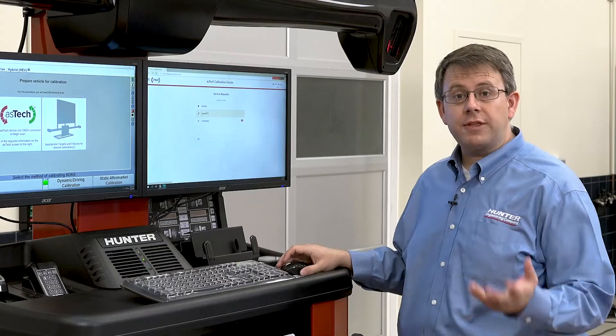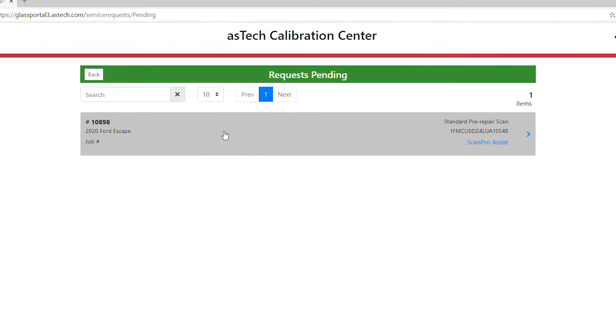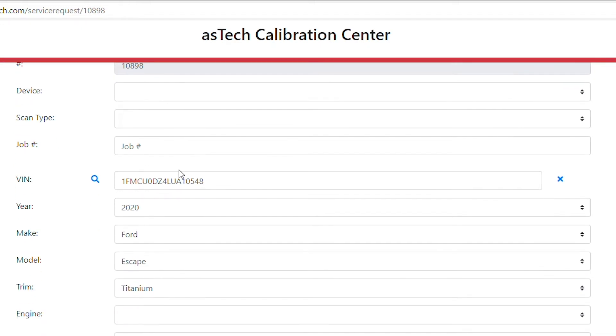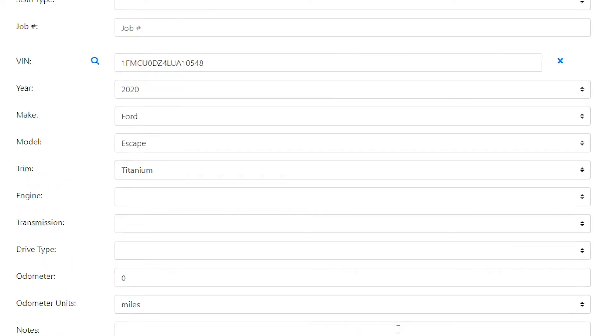Let's take a look at the Aztec screen where we're going to fill in our information. The plug-in should have started a pending request, and we can see the pending request here — 2020 Ford Escape. That's our VIN number and what we're doing on this particular reset. I'll click to continue, and I can click the Perform Calibration button.